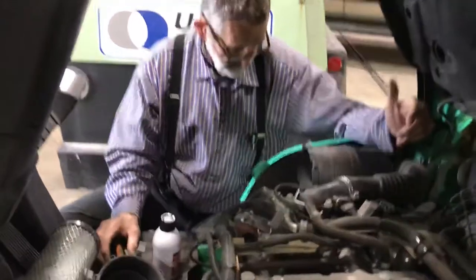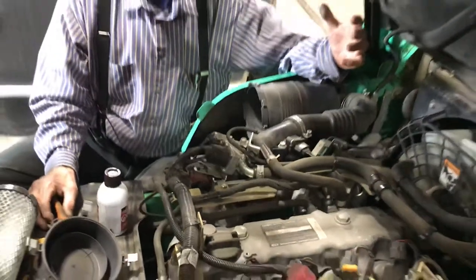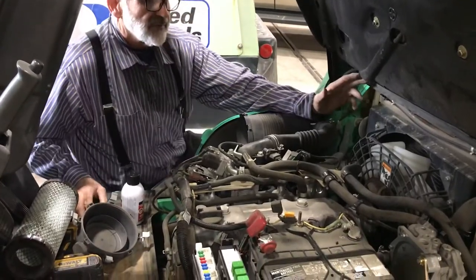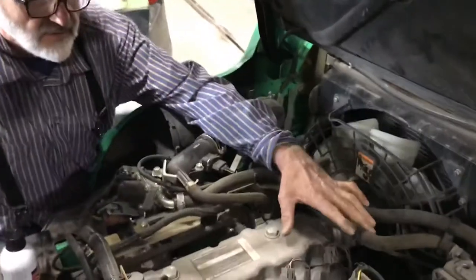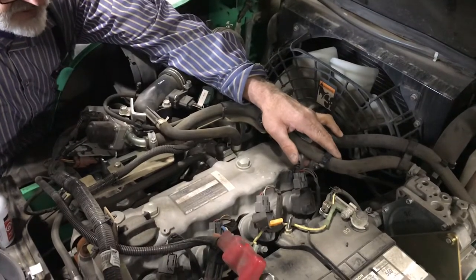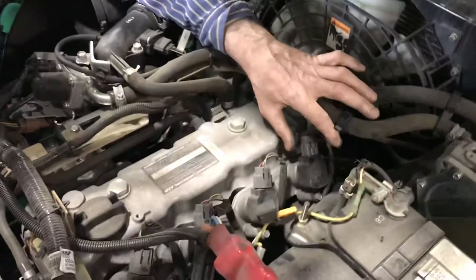We've got a Mitsubishi forklift here and we had a crank, no-run situation. We checked the primary side of the propane fuel line supply — everything checked out good. We went past the regulator and evaporator, and the 12-volt propane solenoid valve all checked out good as well.